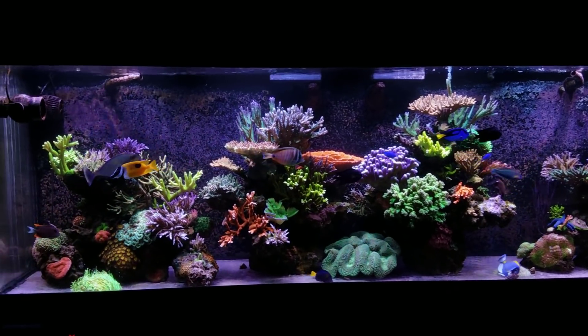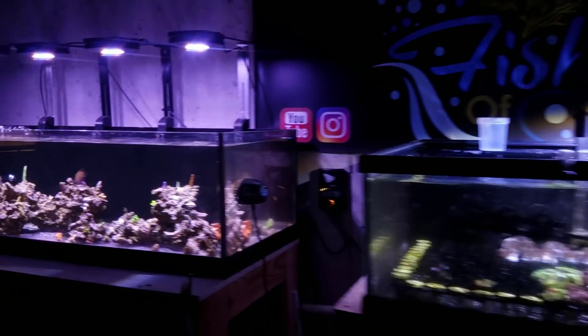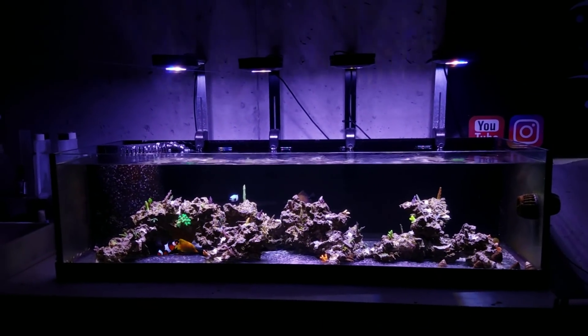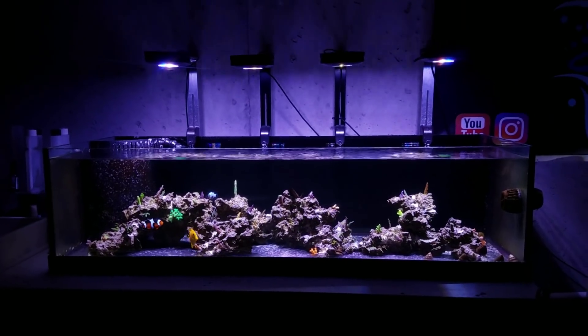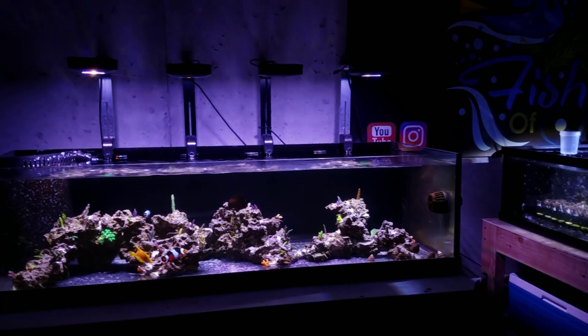I definitely appreciate all the support on the coral sales. I did the 20-pack for $300 — you guys sold out on that, so there are no more available and they won't be available for a while. There's just no coral left. I have two or three frags on my frag system, I've got an order coming in tomorrow, but it's going to take time to get stuff cut up and healed.